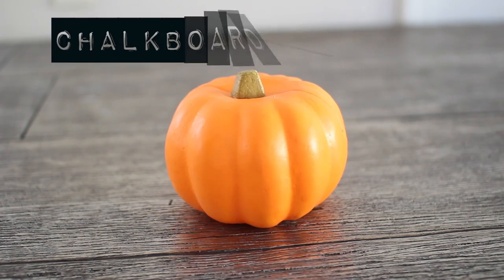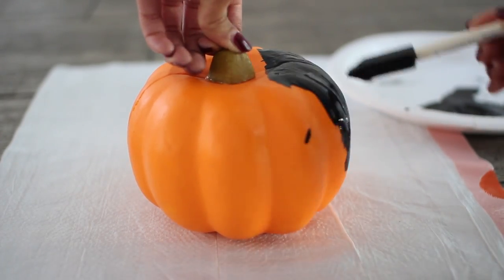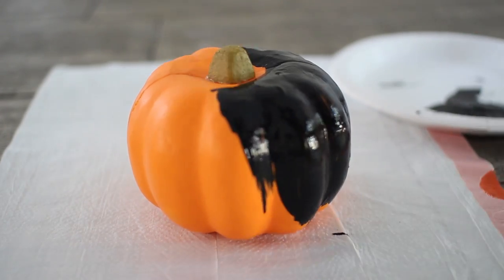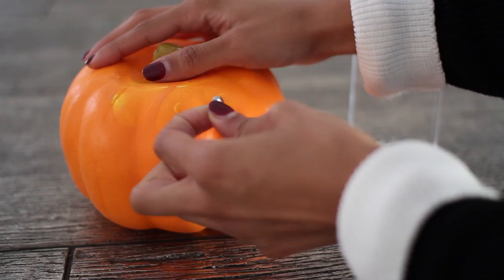Next up is your chalkboard pumpkin, and this one's super simple — you just need chalkboard paint and a foam pumpkin. I actually got this from the dollar store; actually everything in this video as far as decor goes, all the supplies were from the dollar store. Just paint an even coat of the chalkboard paint and then you can write whatever you want on it in chalk.